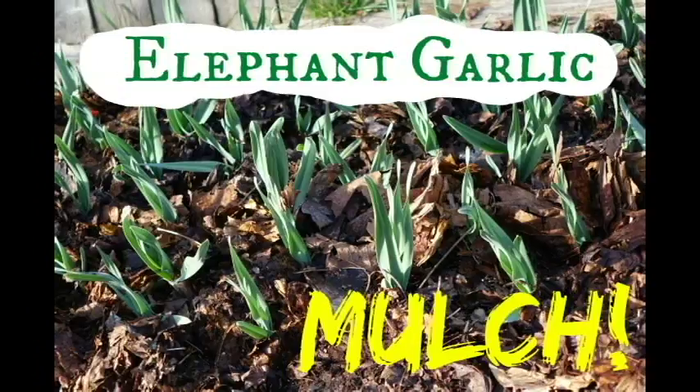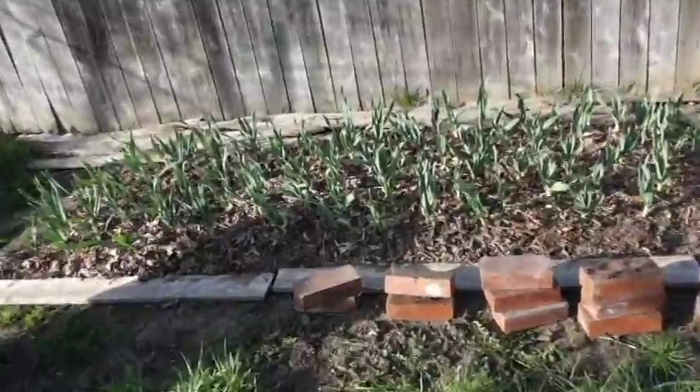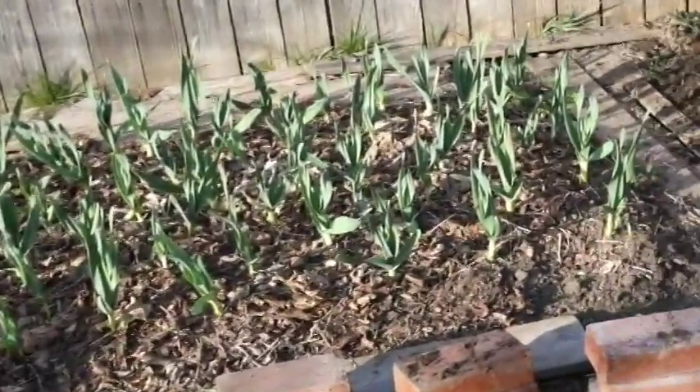Welcome to the haphazard homestead. We've been picking a lot of wild greens here, but we do raise things too. So that means we've got garden chores.